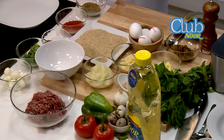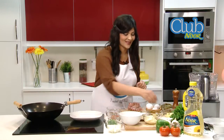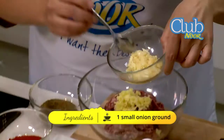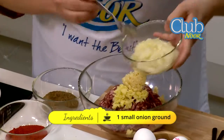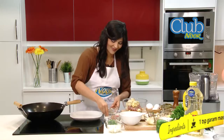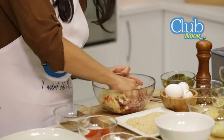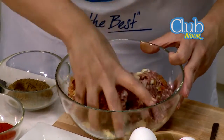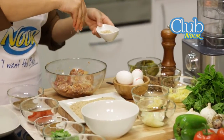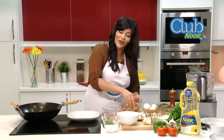The first step in making these delicious Nargesi Kofta is to take the minced ground beef and mix in all of the essential ingredients. So to start, we will take minced ginger, minced garlic, minced onion, a pinch of garam masala, red chili powder, and cumin powder. You can also add your salt and pepper. Make sure you mix all of those ingredients all the way through.